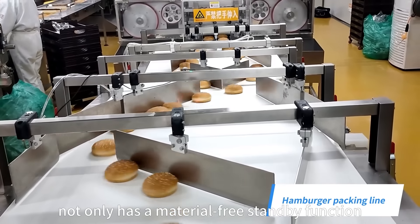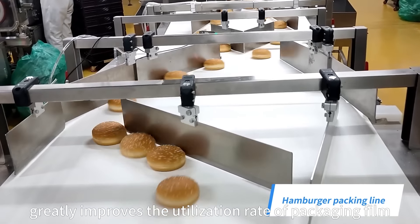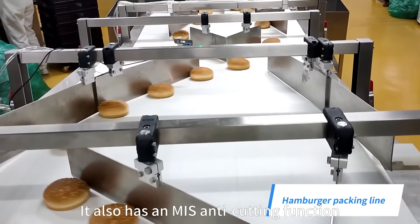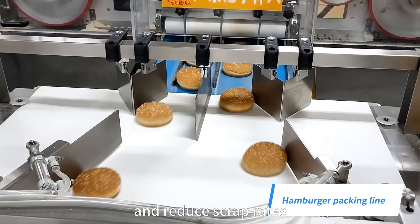The equipment not only has a material-free standby function, which greatly improves the utilization rate of packaging film, but it also has an MIS anti-cutting function that can improve product utilization and reduce scrap rates.